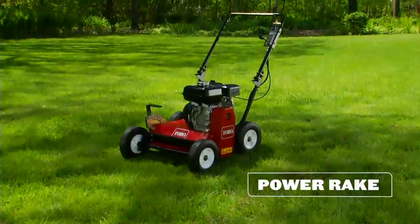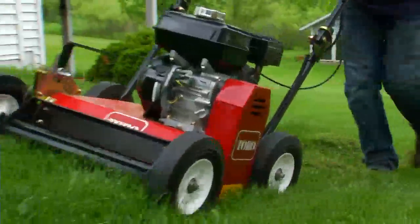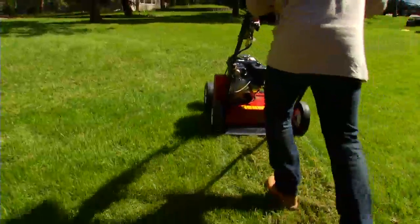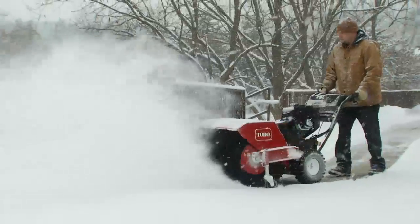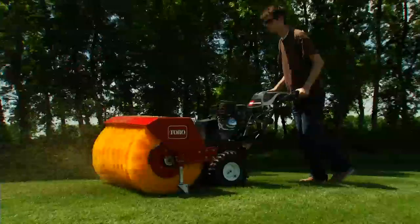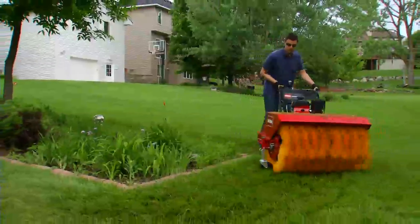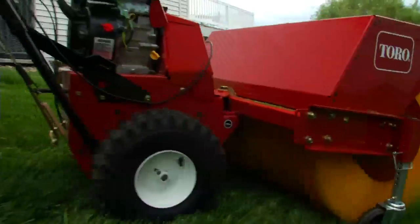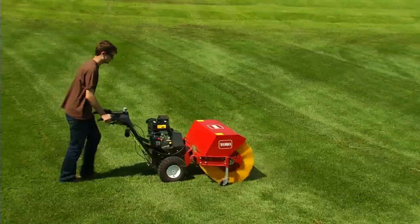Toro's 18-inch power rake features a lightweight, compact design and smooth operation to make dethatching fast and easy. Whether you're dethatching, removing snow, or cleaning up debris, Toro's power broom gets the job done right.